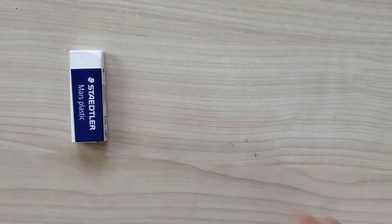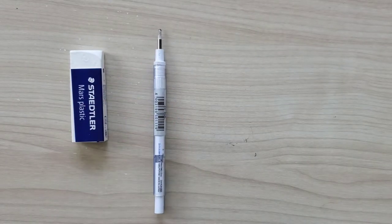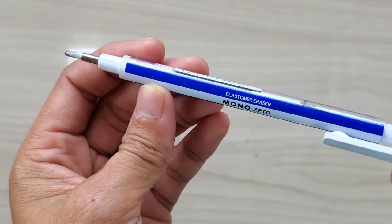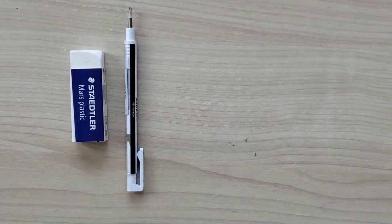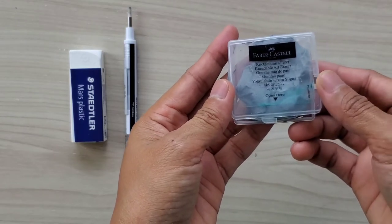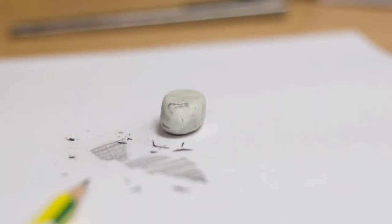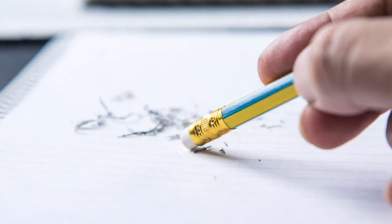For erasers, the Staedtler Mars Plastic is what I highly recommend. I also recommend the Tombow Mono Zero — the quality is great and if you always have a problem with messy erasers, this is perfect because you can erase detailed areas with its thin, pointed tip. Kneaded erasers are also great for graphite and charcoal and are really helpful for lifting out or lightening up sketches in your drawing or illustration.